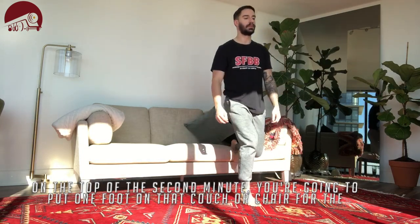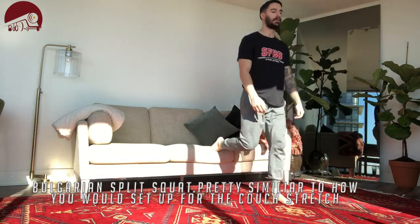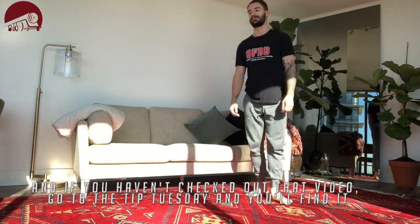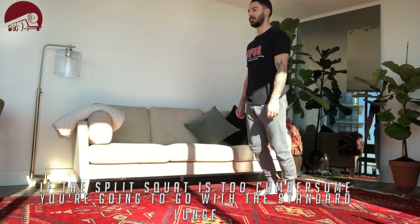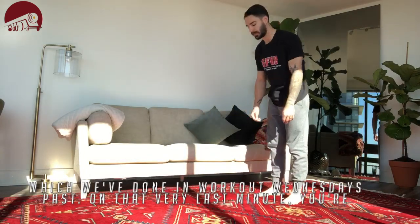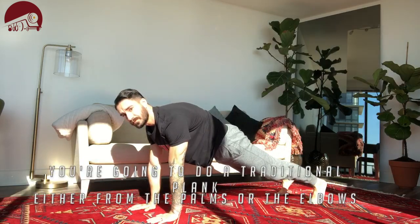At the top of the second minute, we're going to put one foot on that couch or chair and do the Bulgarian split squat — pretty similar to how you would set up for the couch stretch. If you haven't checked out that video, go to my Tip Tuesday and you'll find it there — great quad stretch. But if that split squat is too cumbersome for you today, you're going to go with a standard lunge, which we've done in Workout Wednesdays past.